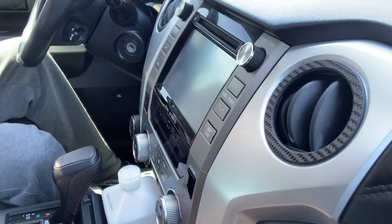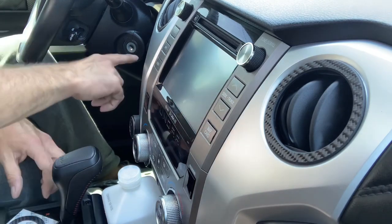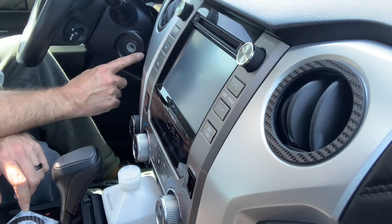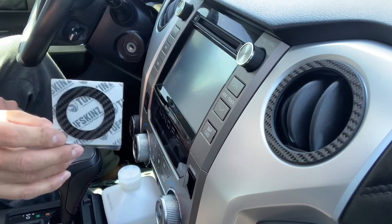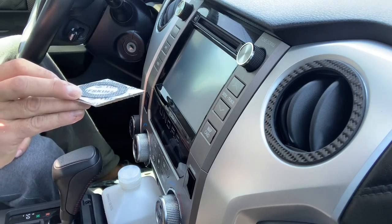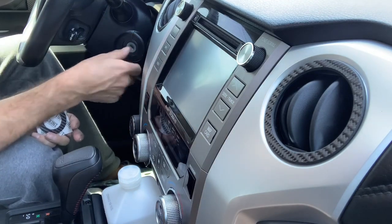I'm not trying to show you how to install this again. I'm trying to show you how to fix this issue right here. If you install the 12 volt solutions remote start and you have that gap, you can actually buy these from Tough Skins. And if you use discount code gear runner 10, you can save 10% off your order.